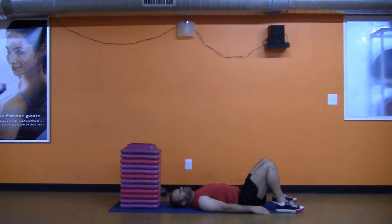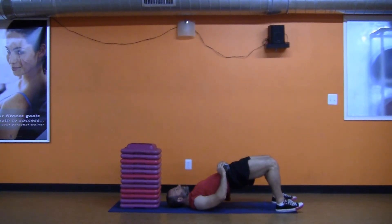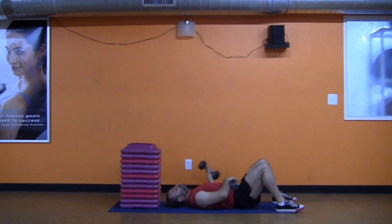Let's say that gets too easy. Sooner or later, even if you don't believe me, it's going to. You bring over a little dumbbell, place it right here, and you're doing the same exercise but with added resistance — 2 seconds. Sooner or later that's going to get too easy as well, but not to fear, because a second dumbbell is here.